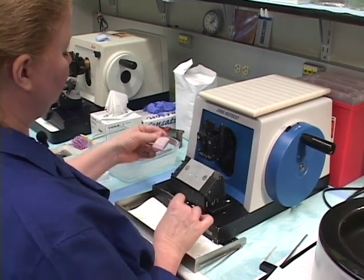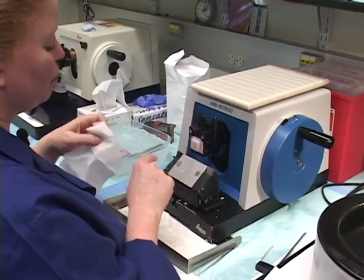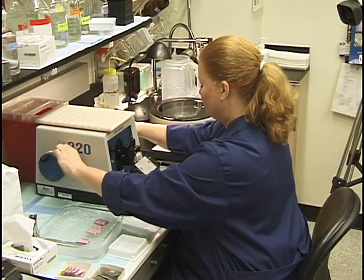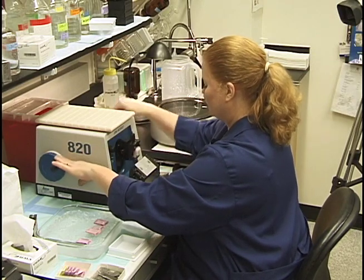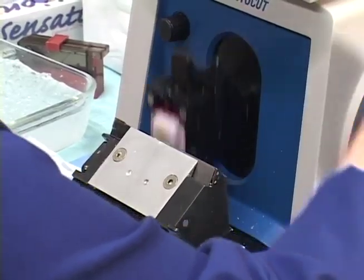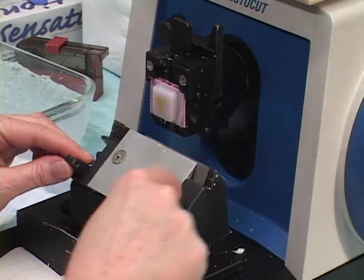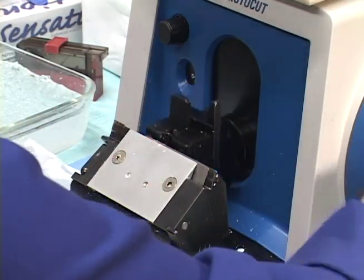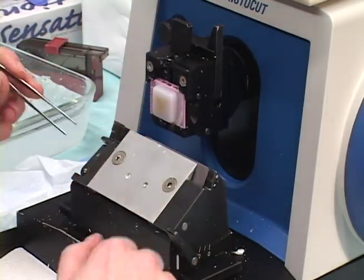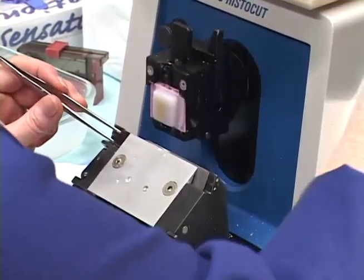We'll start with our testes tissue. It's got a little water on the front that can interfere when trying to pick up your ribbon, so I'll just blot it off with a Kimwipe. I back it off the blade, bring it forward slowly until I'm close, then stop and do full turns. I have forceps ready — don't use your fingers, you can cut yourself very easily. Using your fingers is a bad habit that a lot of old-time technicians have.